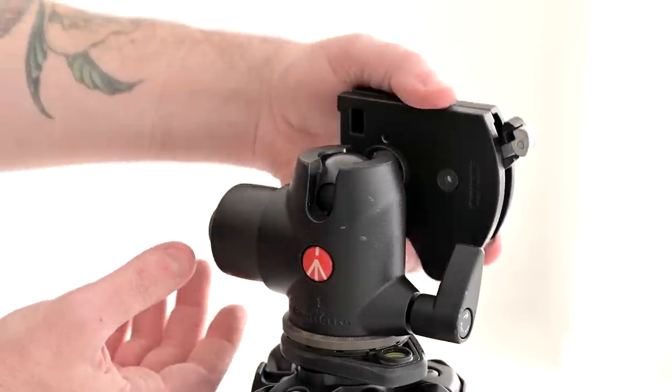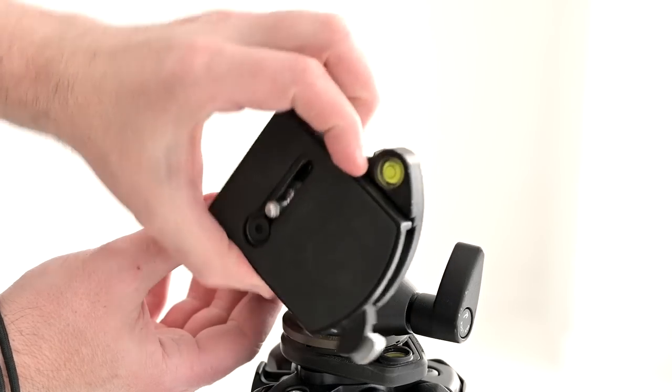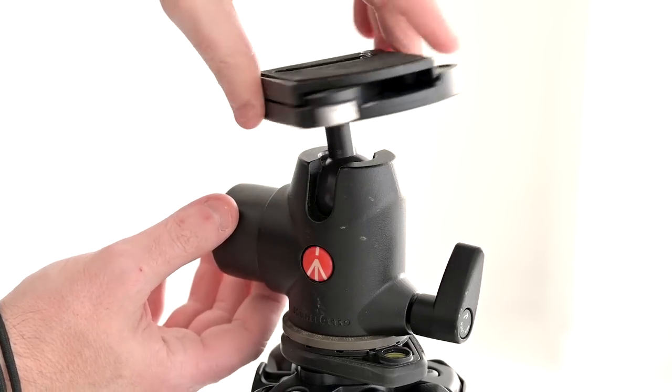So what makes the ball head? Well, quite simply, there's a ball inside. When you loosen your knob, the ball head will move more or less in all directions. Typically they've got either one or two cuts in them, so you can go vertical, like if you're doing stills photography. Without that, you'd only be able to rotate around like this. The cut is going to allow you to go back and forth, and of course it can spin this way as well — most tripods can do that.